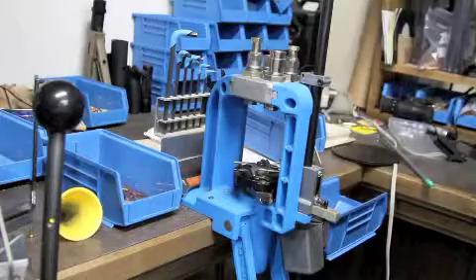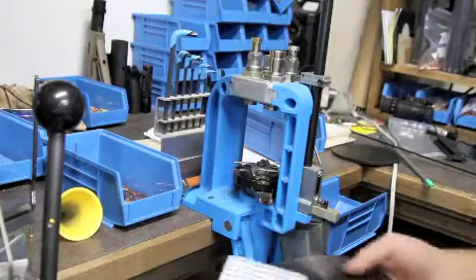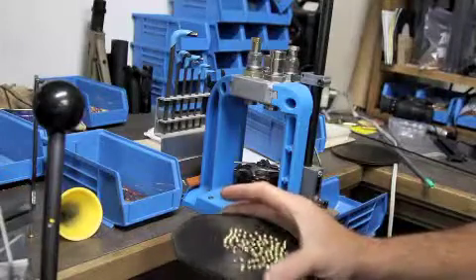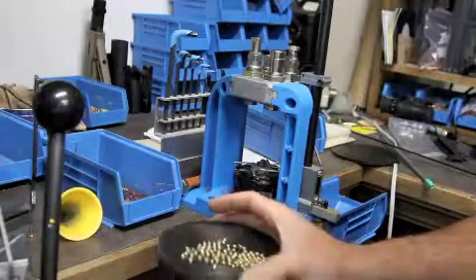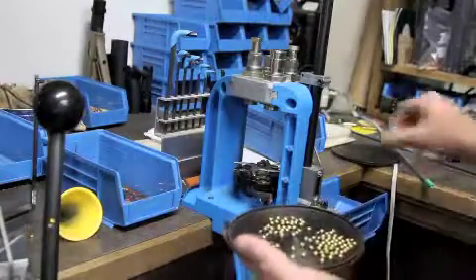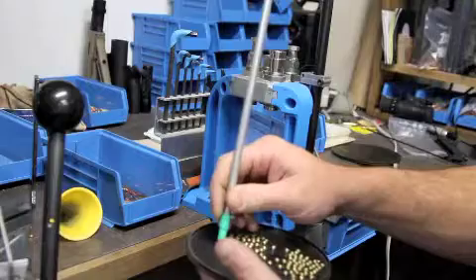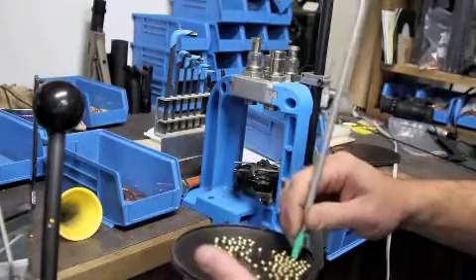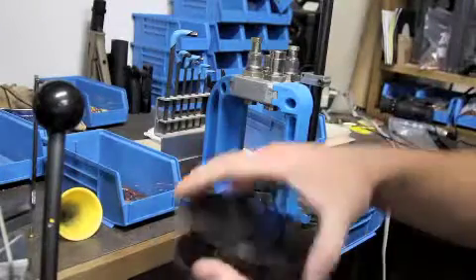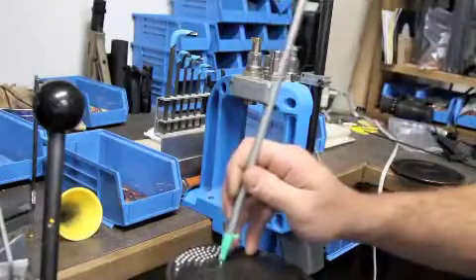One cool thing about the Dillon press is it has an automatic priming system. I take my pack of primers and use these little flip trays — I shake it and it tips all my primers to one side. Then I use a pickup tube to pick up the primers, picking up any that didn't turn first. I use the cover to the tray, flip them over so they're all the right way, then go through and pick up all my primers.